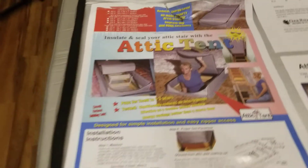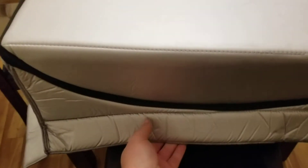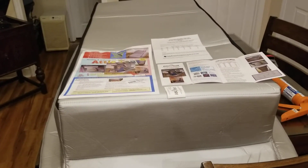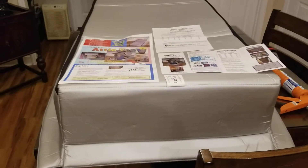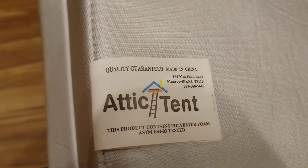I'm really excited to get this put up because I just know it's going to make a big difference. You can see it's pretty thick foam on the sides, and it just looks like it's going to be a good product. It's got this end here that's kind of sloped down — that's the side you'd be accessing. They've done some independent testing on this, and looking at the testing paperwork they sent me, I'm really excited to see what this does for the electric bill and also to cut down on some of the dust and help air quality in the house.